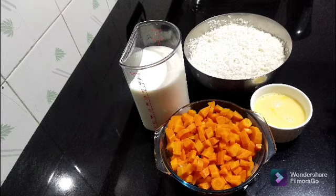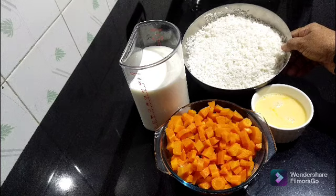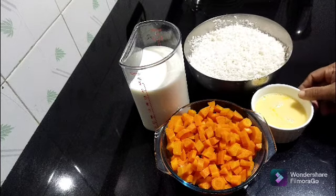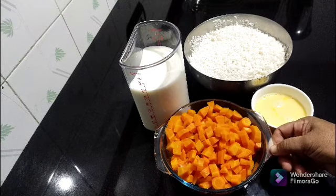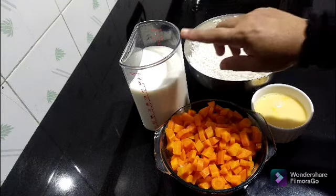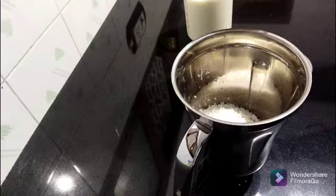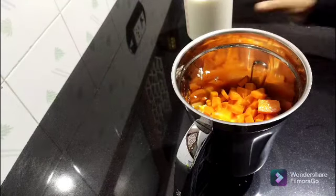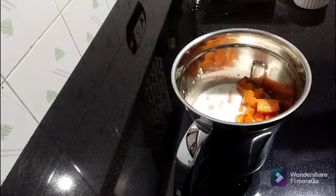Hi friends! My name is — I am here to tell you about the carrot dosa recipe. I will be showing you how to make carrot dosa.